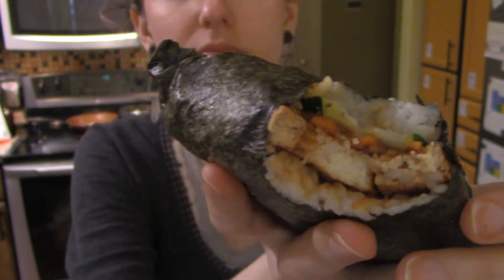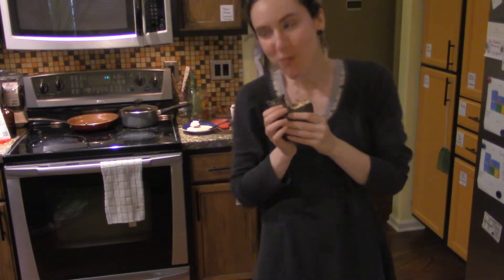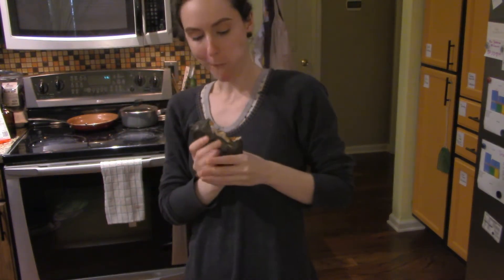Then I made it into a sandwich not dissimilar to onigirazu, with cucumber, carrots, and leftover marinade sauce. One cup of uncooked rice and one block of tofu made about four sandwiches.